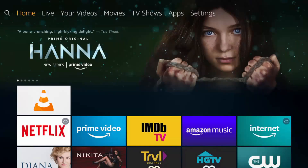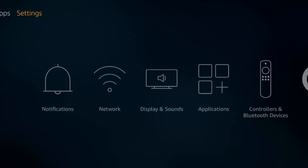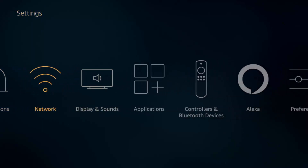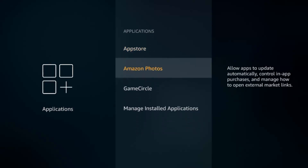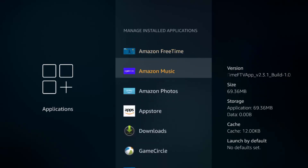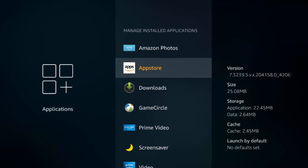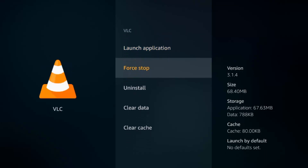I'm going to show you how to close out apps running in the background. If you have enough apps open in the background, you might slow down your Fire Stick. Go over to your settings, down to the Applications menu, and then go to Manage Installed Apps. From here, just pick the app you want to close, click it, and click Force Stop. Once you hit Force Stop, it'll completely close the app and it'll no longer be running in the background.